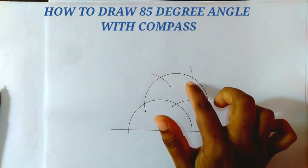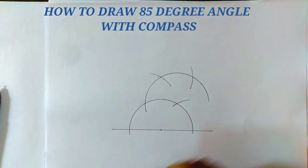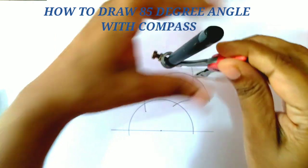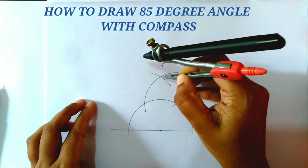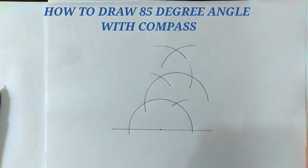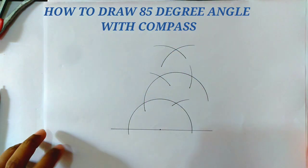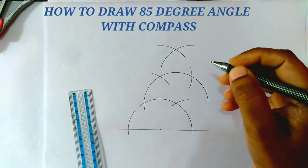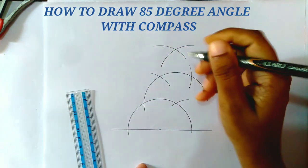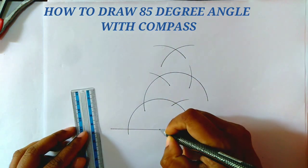Now from these two intersecting points, we draw two arcs on the same side of this arc. These two arcs intersect at a point. Taking this intersecting point, we join this point to the original point.